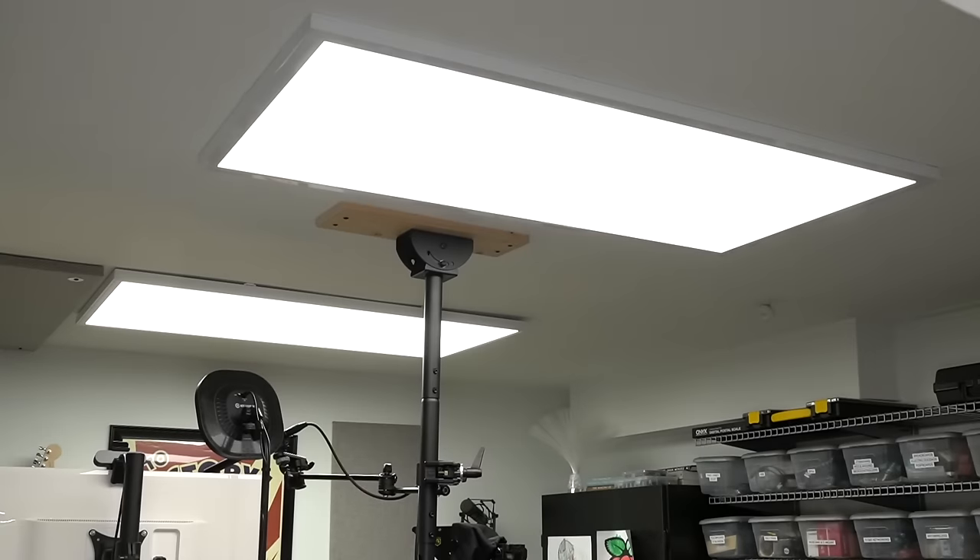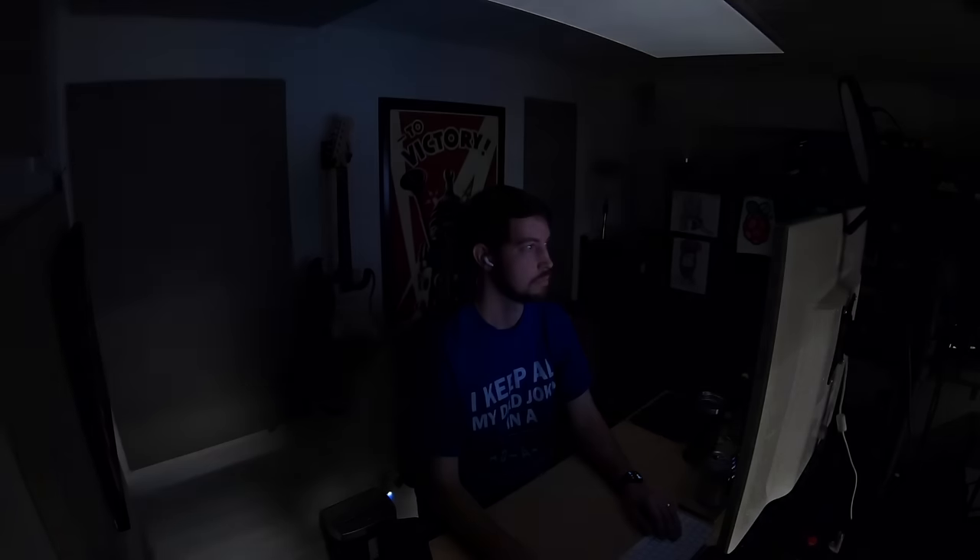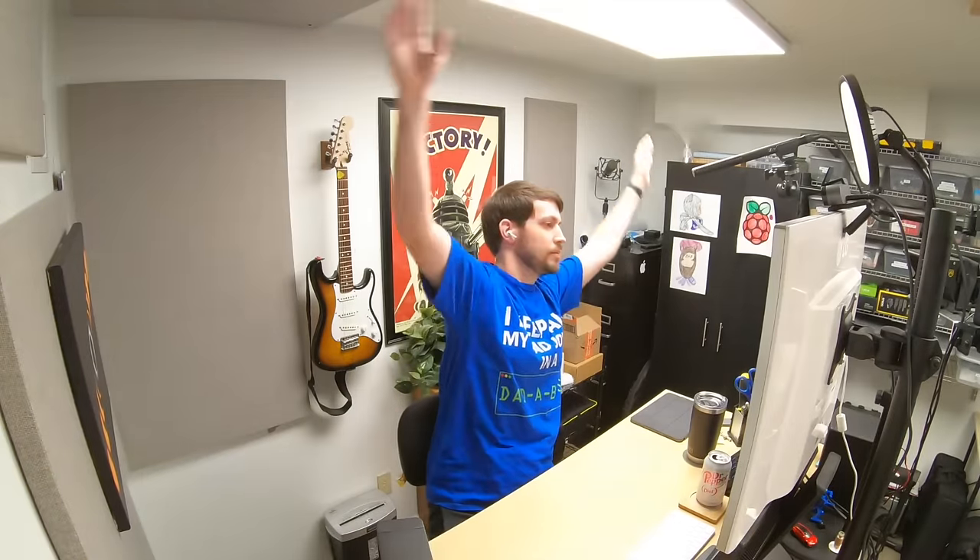I have this motion sensor switch in my office. When I walk in, the lights turn on. And after I leave, they turn out after a few minutes. But here's the problem: if I'm in the office but not moving around, the lights just turn off. I feel kind of dumb waving my arms around to turn on the lights all day long. And what about the times I want to keep the lights on even when I'm not in my office?